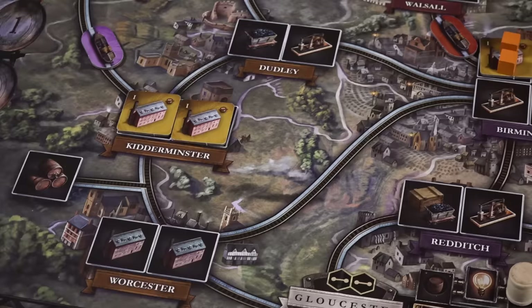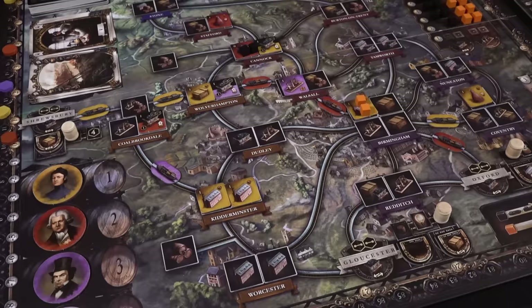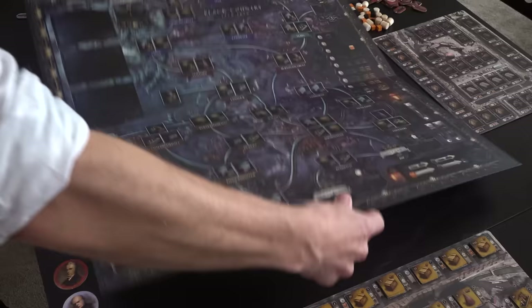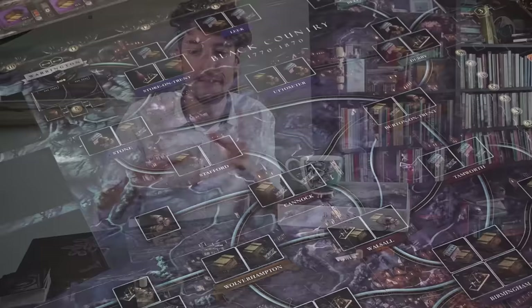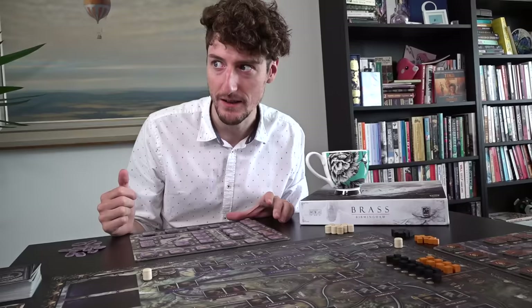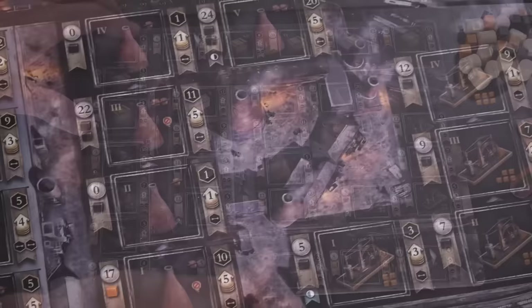Straight out of the box, the art in this game is sensational. While the original Brass looked like the unfinished walls of someone's guest bedroom, Brass Birmingham brings the industrial revolution to life — glimpses of green and blue disappearing under wrought iron and satanic mills. And if you flip the boards, you can swap day for night. This doesn't change the game, it's just sheer luxury. Aesthetically, this is a labour of love.